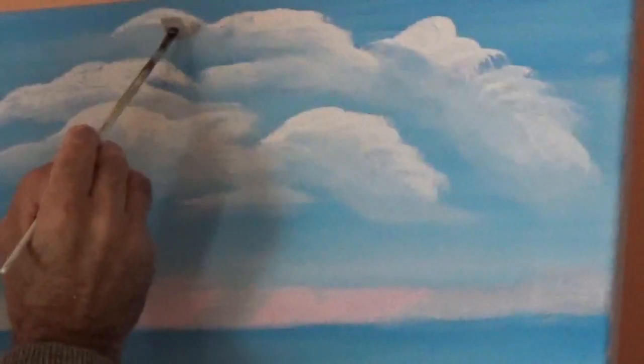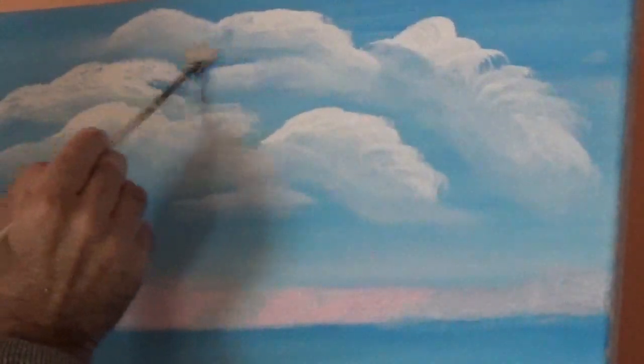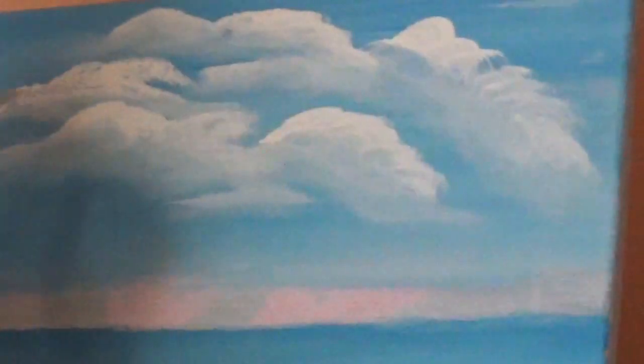If you want to fix something — say you took up too much white and want a little more — you go back, clean your brush, scrub slightly, clean again, and scrub a little harder. Now you have something interesting, and with what's left on the brush you can create clouds in the distance.